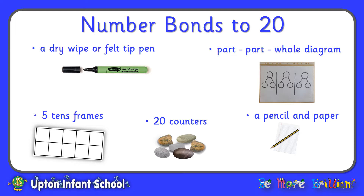For this session we are going to need a dry wipe or felt-tip pen, five ten frames which you can download from our school website, a part-part-whole diagram made by drawing three of them side by side on a piece of paper and putting them in a poly pocket, 20 counters — you could use buttons, coins, but here I have used pebbles — and a pencil and paper or a whiteboard if you have one.